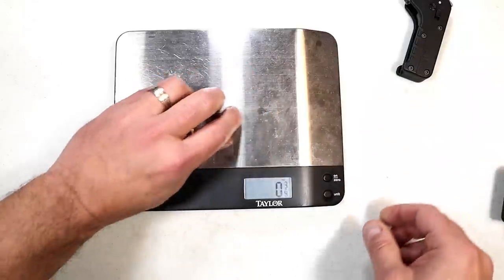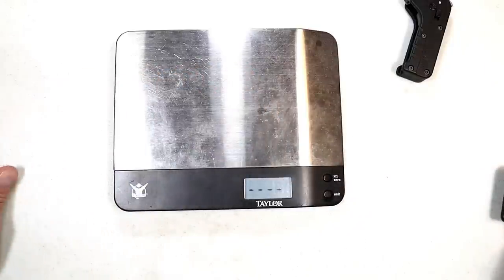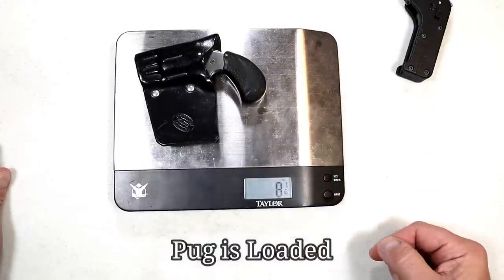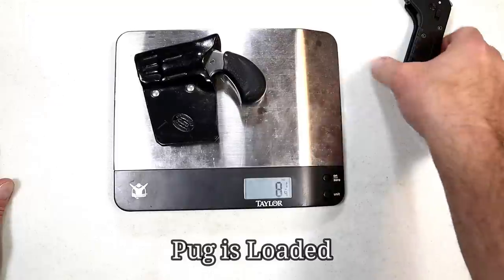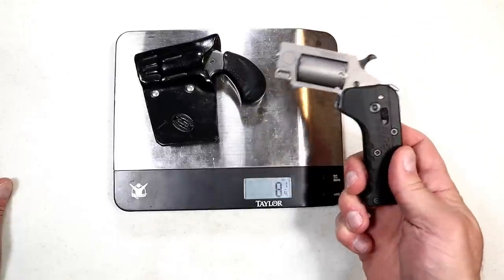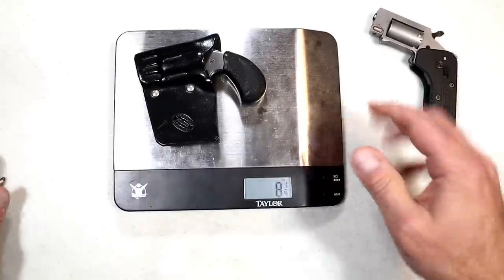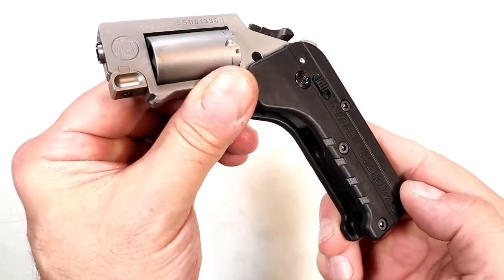Let's check out the North American Arms Pug for comparison. The Switch Gun is nine and a half ounces; the Pug comes in at eight and a quarter — so an ounce and a quarter more with the Switch Gun. That's probably the equivalent of some pocket change, so I don't see any great difference there.